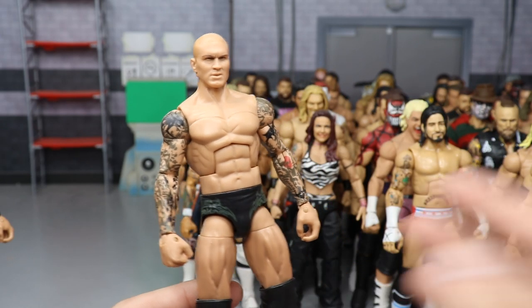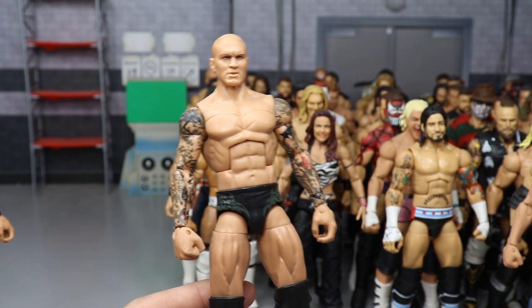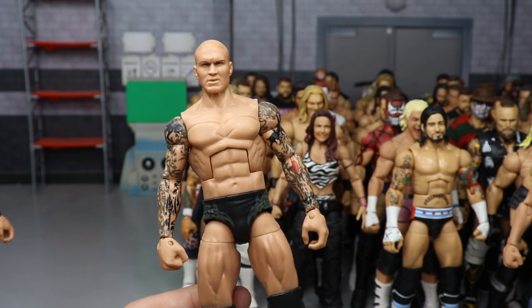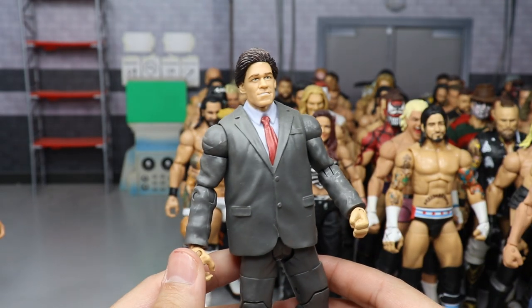Another custom Elite Randy Orton — the Evan Bourne RKO moment where Evan went for the shooting star press and Orton caught him with the RKO. He had no wrist tape, black and army green trunks, and was bald-headed. I really like this custom made by BEW.